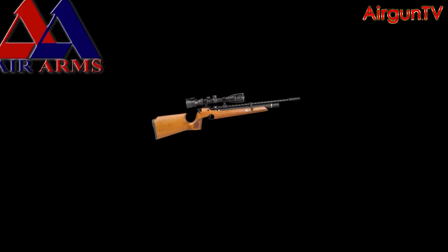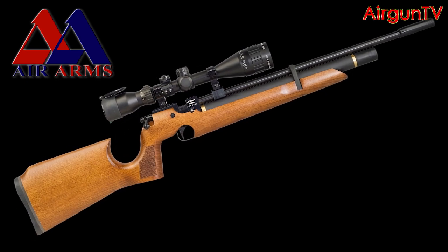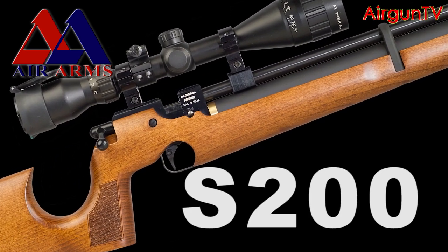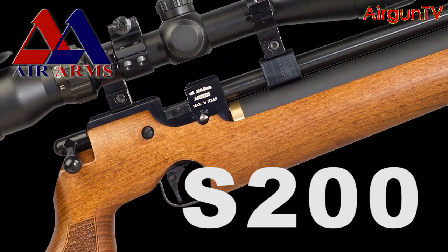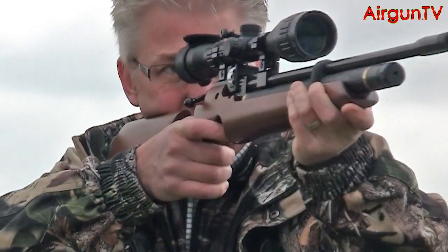Made to Air Arms' exacting specification by CZ in the Czech Republic, the latest version of the Air Arms S200 pre-charged pneumatic has become somewhat of a cult gun, enjoying a big fan base of air gunners who appreciate its full-powered, highly accurate performance, all delivered in a light and easy-to-manage package.